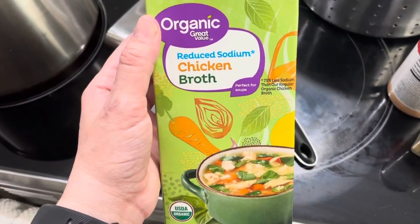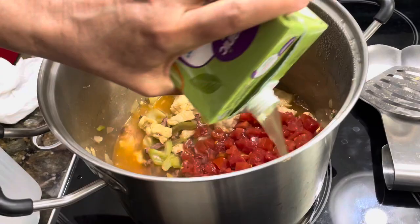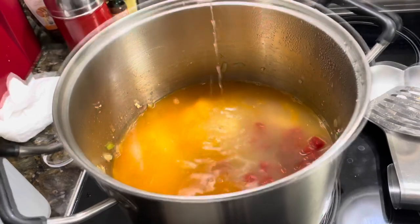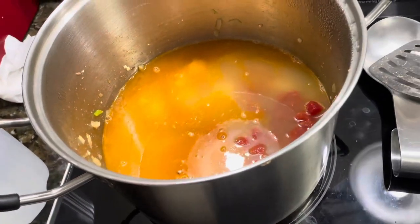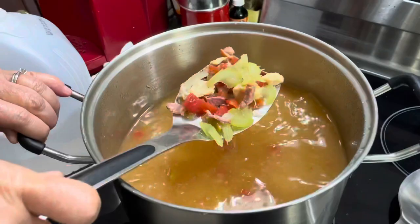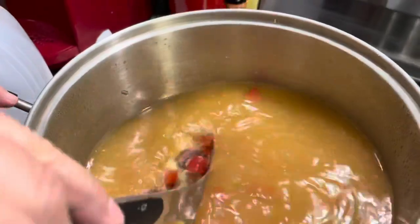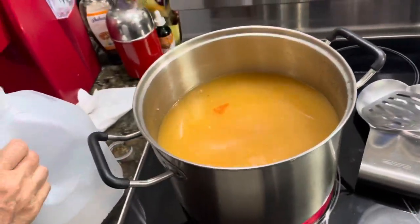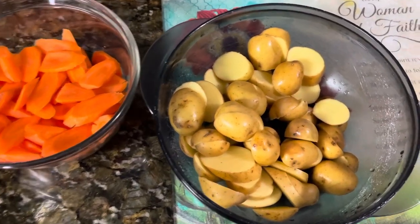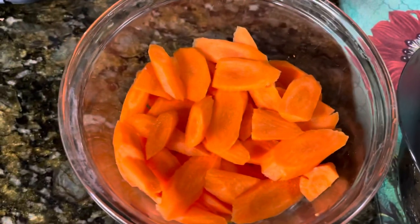We add the chicken broth — reduced sodium from Walmart, but any kind works — and pour in the whole carton since this is a big pot of soup. We're adding about three-fourths of the gallon of water to start, then we'll add more as the soup cooks down. We add some of the carrots and then the potatoes — you don't want to add potatoes too early because they get soft and soggy.